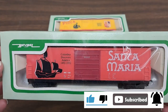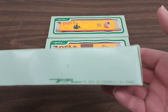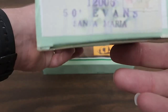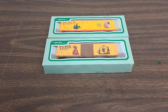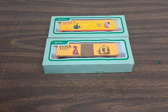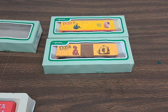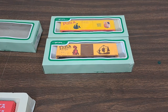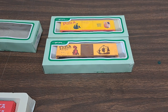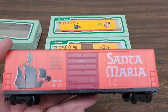All right. So first here is the Santa Maria in the box. There's not really anything on these boxes other than that. On this end, you can see where they've got their own little sticker covering where normally would have been the location for LifeLike. Believe it or not, I have not taken these out of the package yet, so I hope there's no surprises in there. All right, so here is the boxcar out of the package.